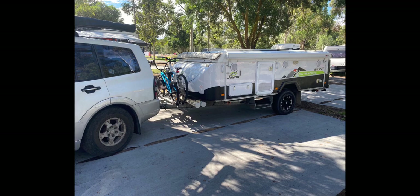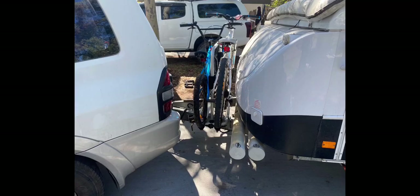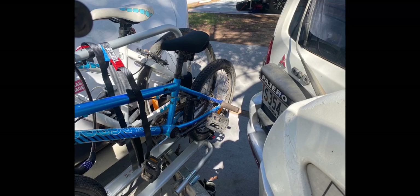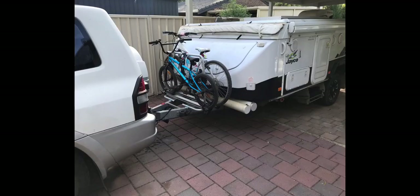How does it affect driving and turning circle? Even with two bikes in the drawbar I could drive normally — there was no impact on cornering. Even at full lock when reversing, the bikes weren't even close to touching the car. In summary, the Fiamma Carry Bike XL was a perfect addition for our camping setup: reasonably priced, easy to install, and it had no impact on driving performance.